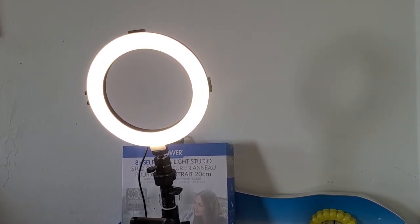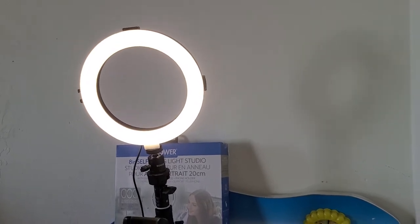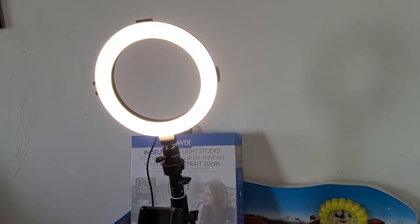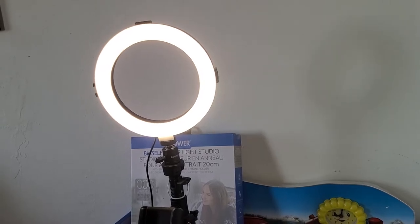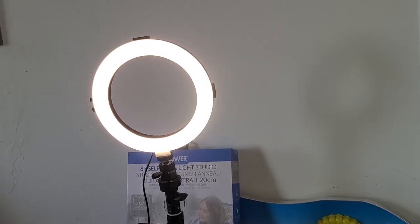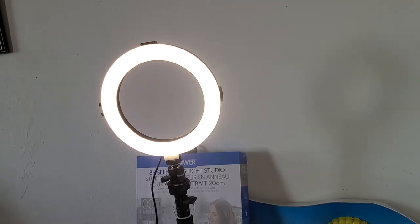So this was the review for this 8-inch selfie ring and Bauer Smartphone Selfie Series. They have some other products as well. Please note that this is not a paid video — I just made this video for recreational purposes, just for information.